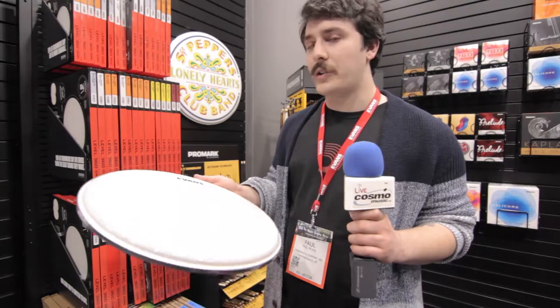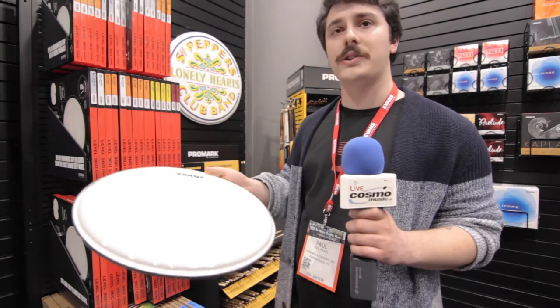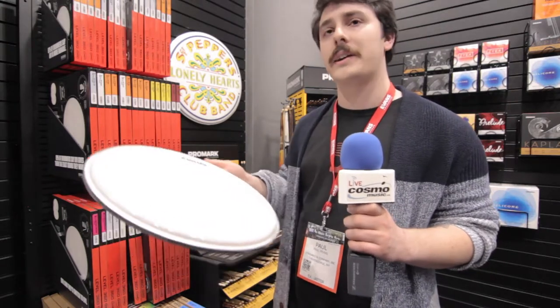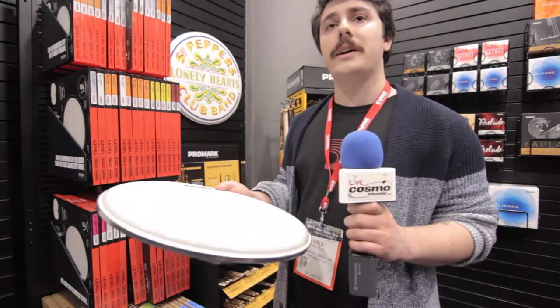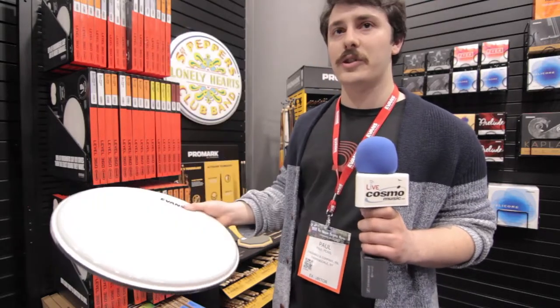We also have a new type of coating on this — it's a patented UV coating. It's actually applied through a silk screening process that gets cured under UV light. It's not going to chip or flake as easily, so it's going to be a very, very durable single ply drum head for an open and expressive sound.